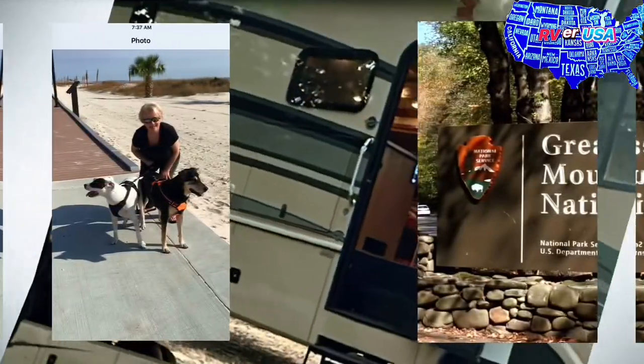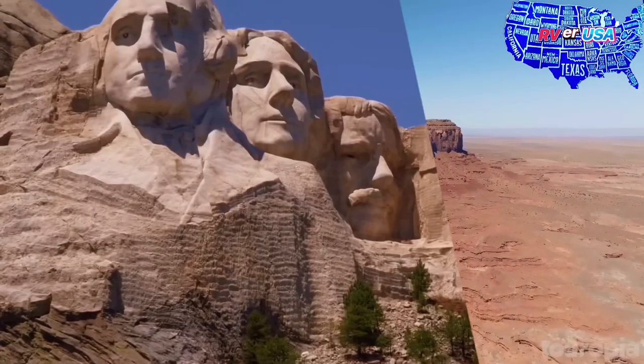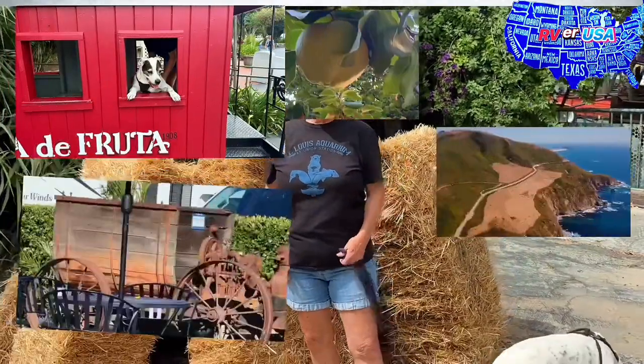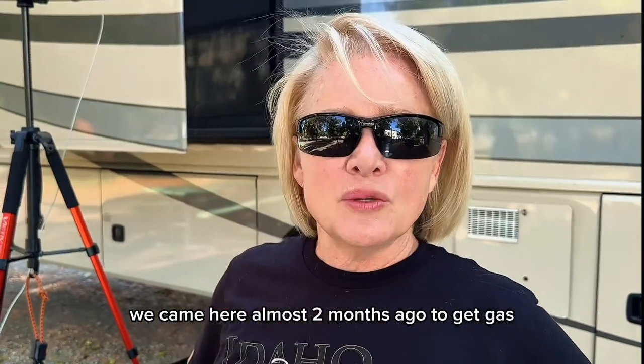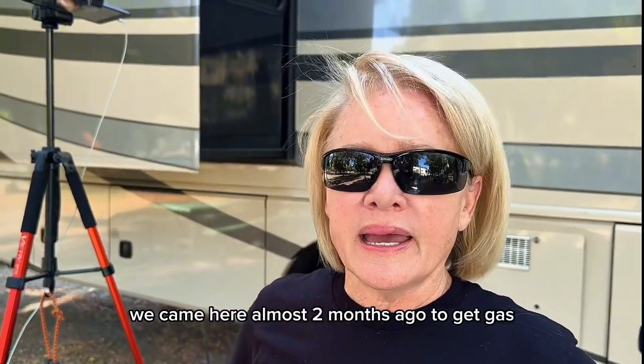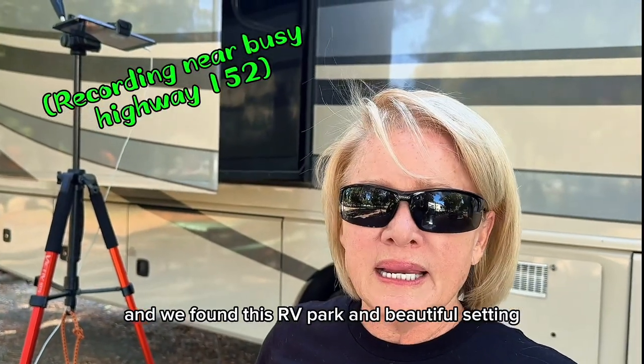This is Cindy and Jerry from Casa de Fruite in Hollister, California. We came here almost two months ago to get gas and we found this RV park in a beautiful setting. We've been here close to two months.